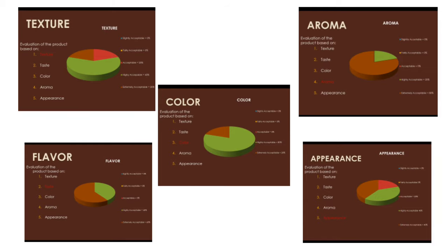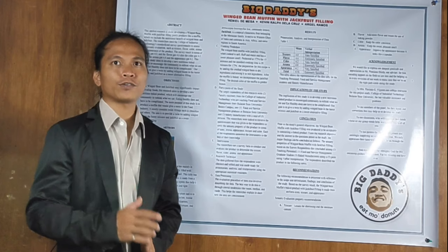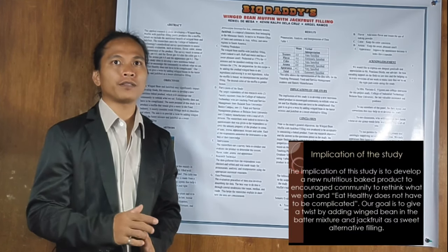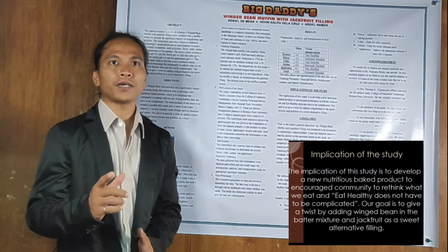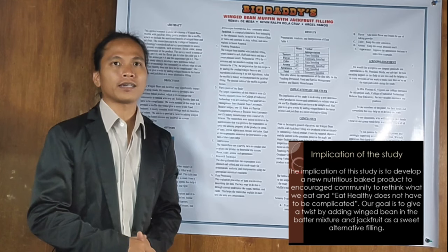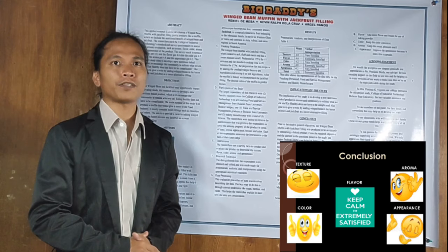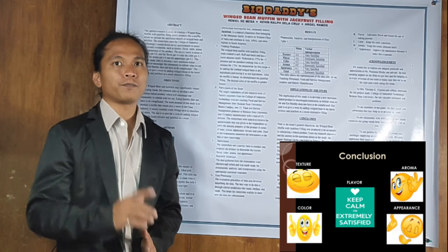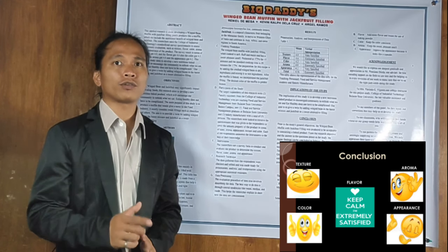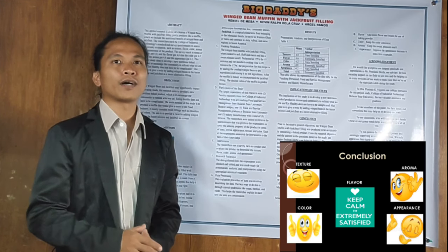The next who will present is Mr. Ariel Ramos. For this research study, we conclude that it is possible for a wing bean to be an ingredient in making muffin as a healthy snack. And also, jackfruit as a sweet filling. Aside from our conclusion, the sensory properties of wing bean muffin with jackfruit filling, based on the survey respondents, we conclude — texture, taste or flavor, color, aroma, and appearance.